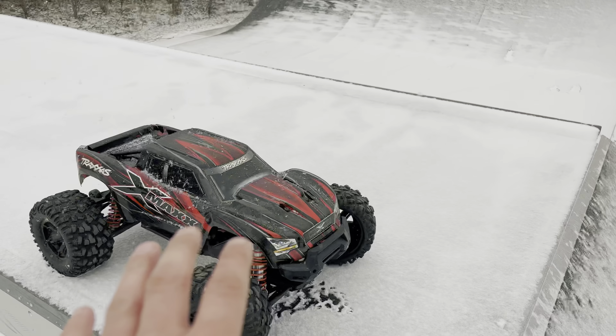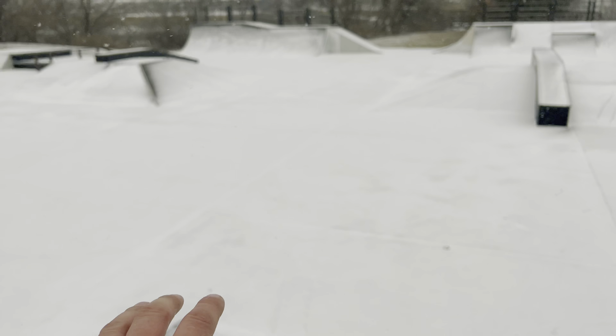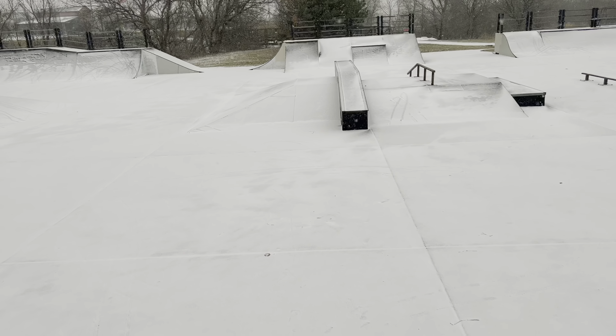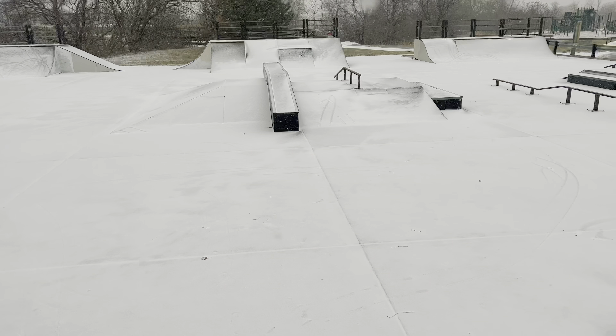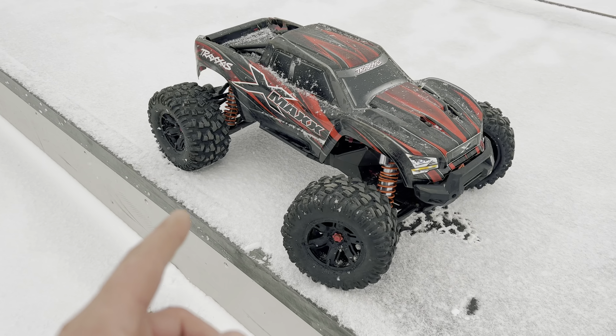At this point I would have already posted a video showing my Traxxas Slash two-wheel drive here, which unfortunately, because of all the snow, did not fare very well. It's so slick out, the two-wheel drive Slash could not get any traction to make it up any of these ramps, so it was a little bit disappointing of a video. But I knew this time to come with a backup machine and that's why I brought my Traxxas X-Maxx as the backup machine.